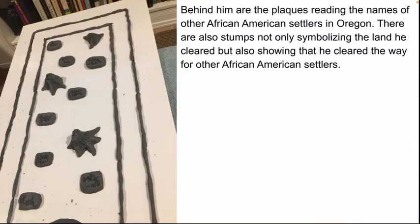Behind him are plaques reading the names of other African American settlers in Oregon. There are also stumps, not only symbolizing the land he cleared, but also showing that he cleared the way for other African American settlers.